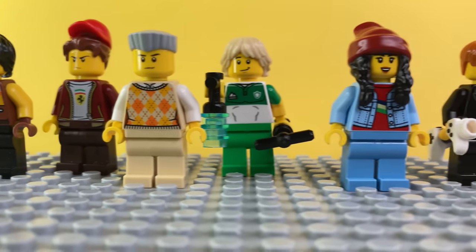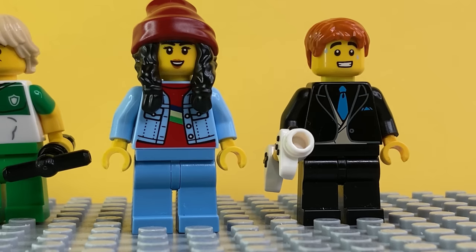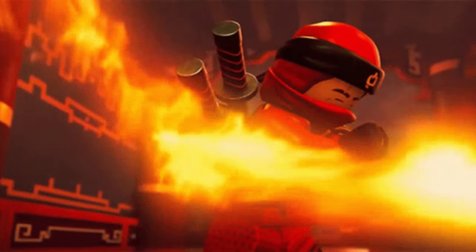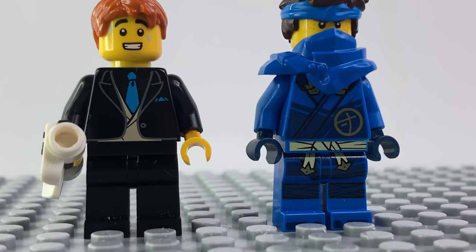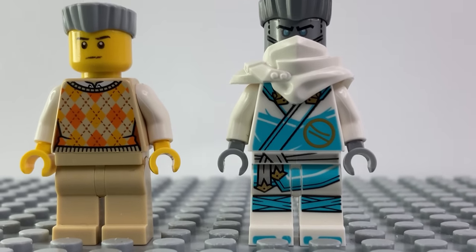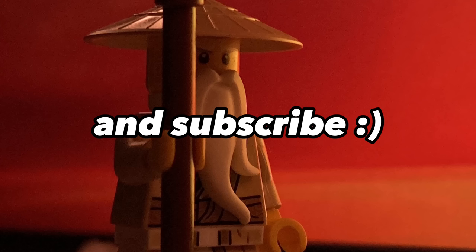And now I've finished the challenge, because I haven't used a single Ninjago part to build them. But they're almost all in casual suits — they don't even look like ninjas anymore, they're like regular people. Here's the difference between the real ones and the knockoff version. So do you think they look accurate? My favorite is definitely Zane with his sweater. Thank you for watching — see you in the next video. Peace!